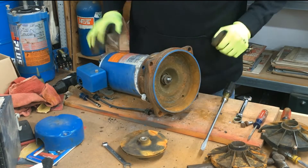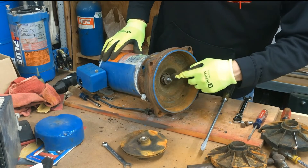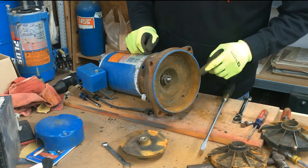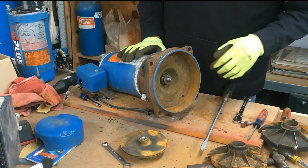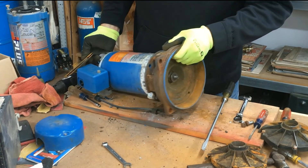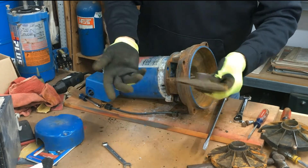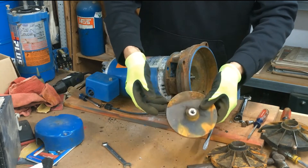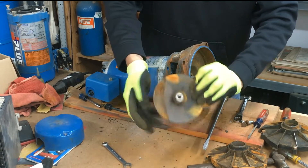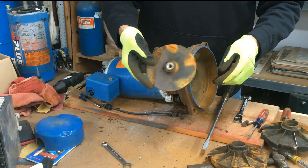Now the only thing left is the shaft seal, which is in two parts. I have another video on how to remove the shaft seal — that's pretty simple. But that's it for the impeller. As you saw, I took it off without damaging it. It looks ugly but that's just surface rust stains. That's how you take an impeller off of a Gould's shallow well pump.